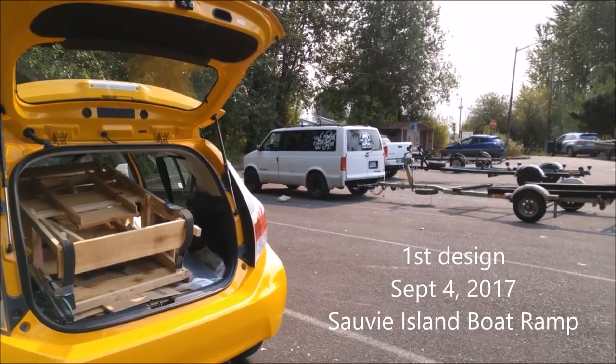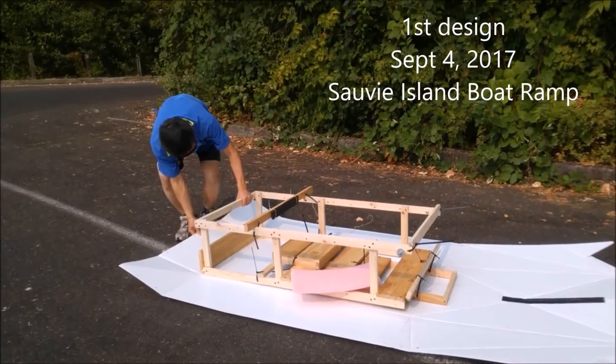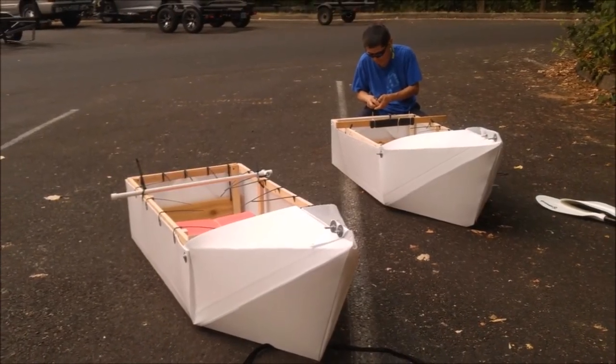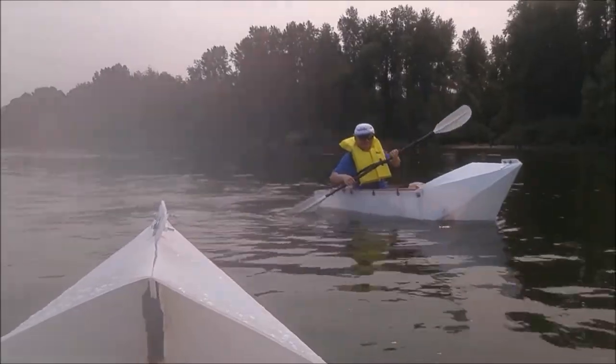My first design is very simple. I used a wood frame for the boat and it took me 45 minutes to assemble one. The boat is not that fun to roll because it's just too slow.